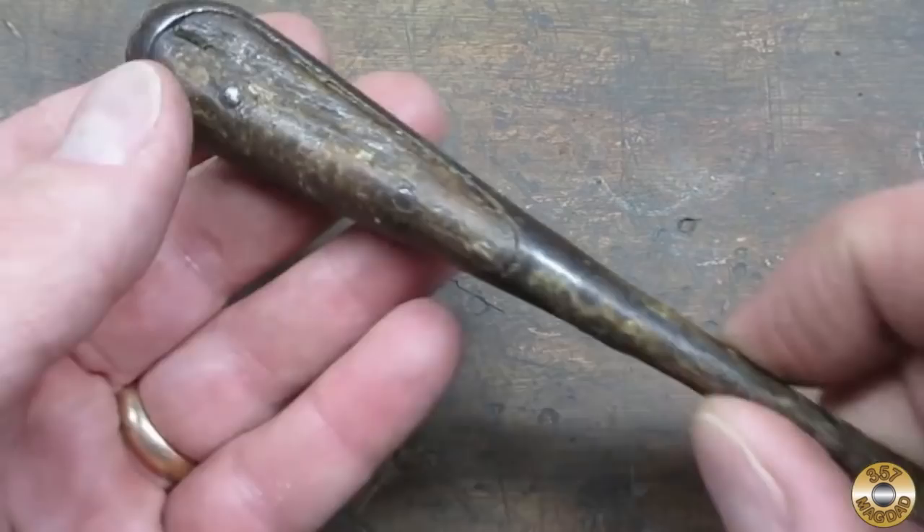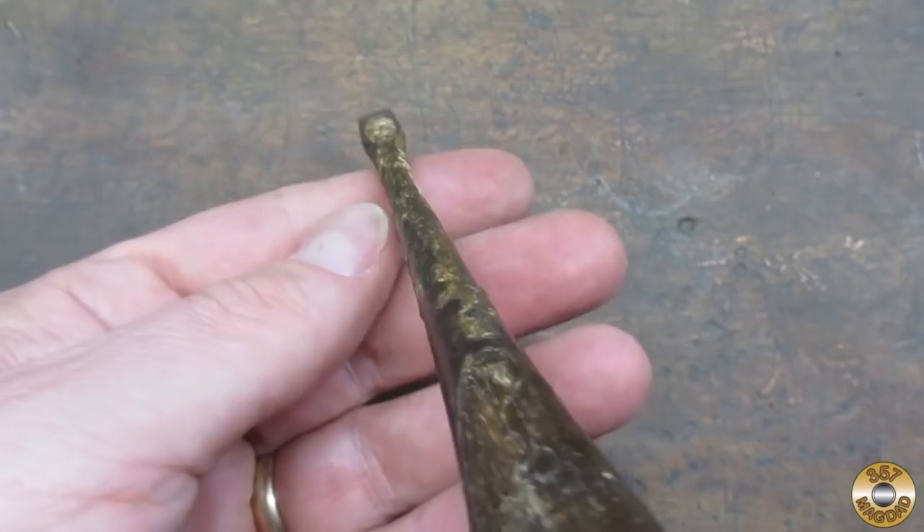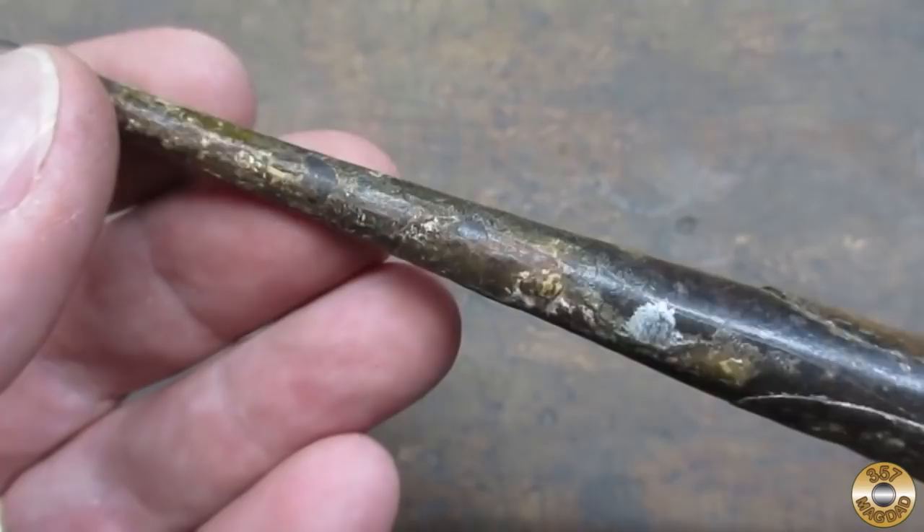This little perfect handle screwdriver had seen better days. I think its last job was as a paint stirrer for somebody who really got into their work.